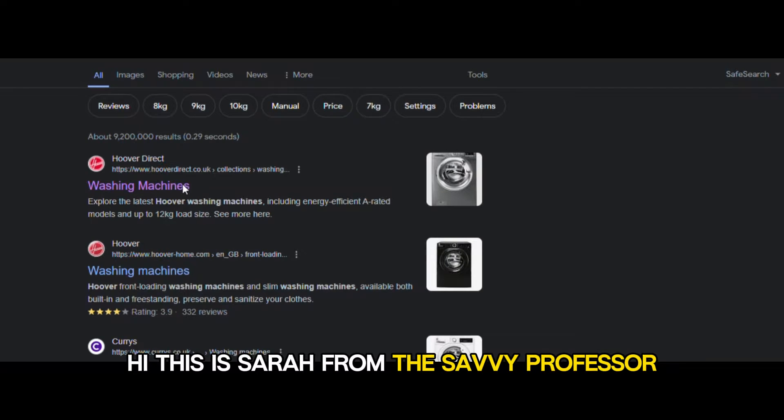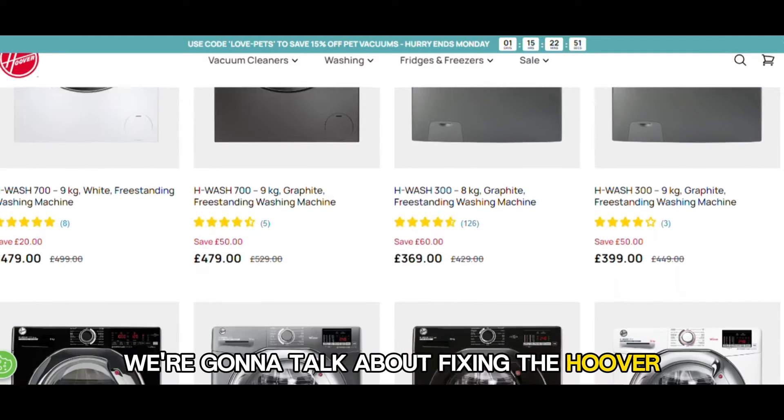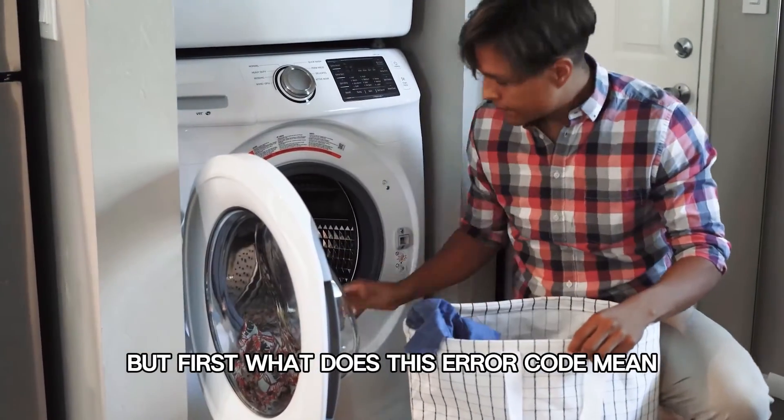Hi, this is Sarah from The Savvy Professor, and in today's video we are going to talk about fixing the Hoover washing machine AIR E11. But first, what does this AIR code mean?